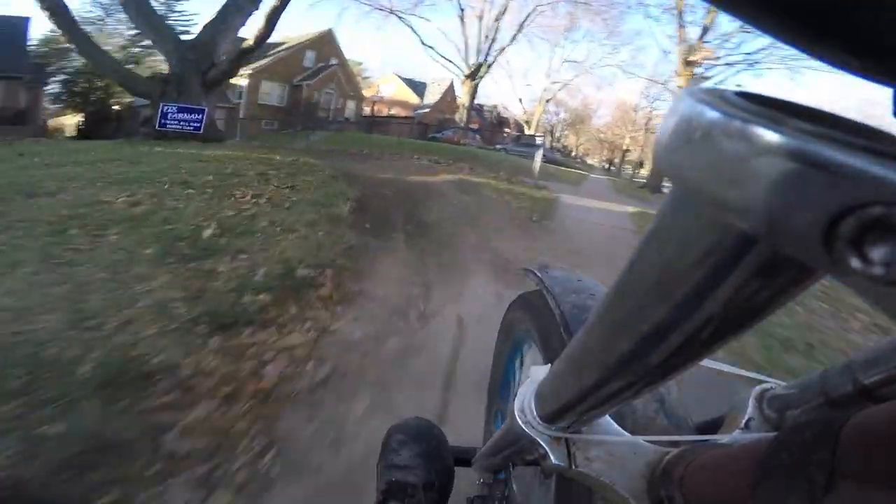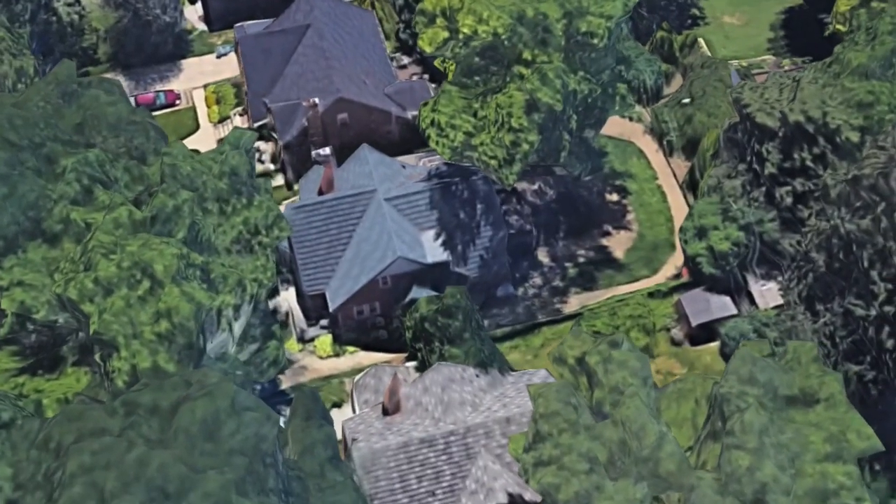The track goes around my house — front and backyard, and through the garage. It is about an eighth of a mile long, and it can even be seen on Google Earth. But wait, there is more!